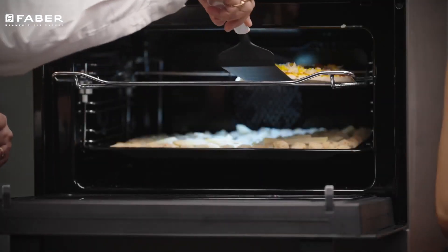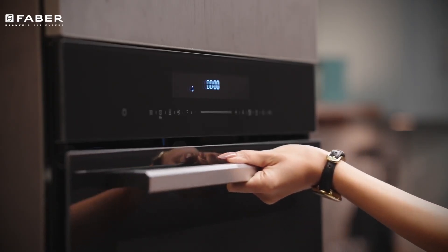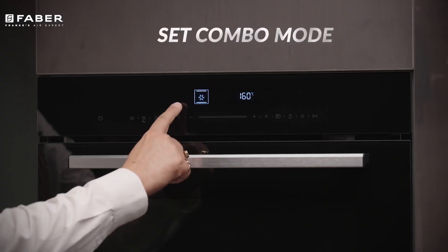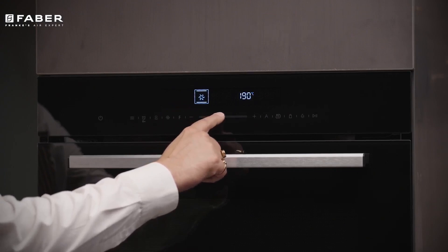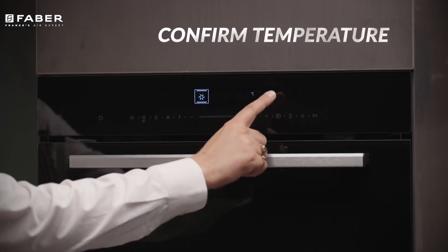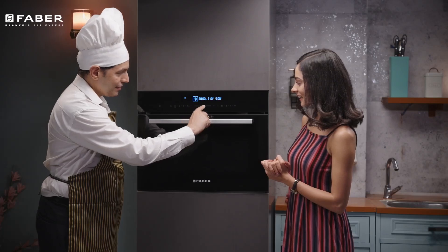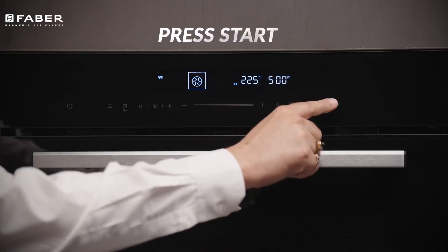The setting of microwave combo operation is easy. Touch the microwave option and then function repeatedly to set combo mode. Touch or slide the temperature, then confirm the temperature and then select or slide for timer. Touch the microwave key to select the power. Once selected, press start and combination cooking begins.